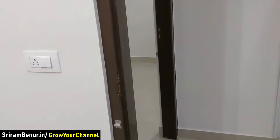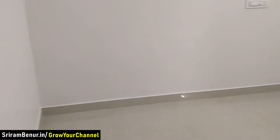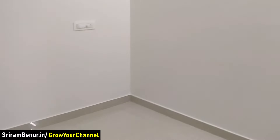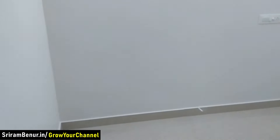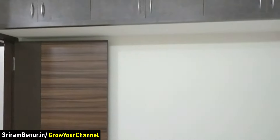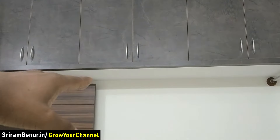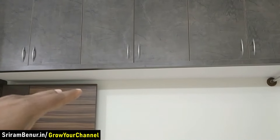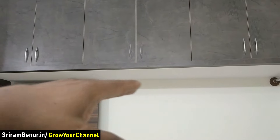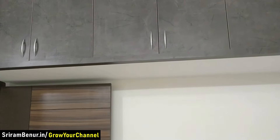Let me take you to the other bedroom. This is a slightly smaller bedroom — it is 9 by 10. We have made storage at the top. One thing to note is that for storage you really don't need to put a slab; nowadays carpenters can do it using plywood itself, so it can be completely done with plywood.